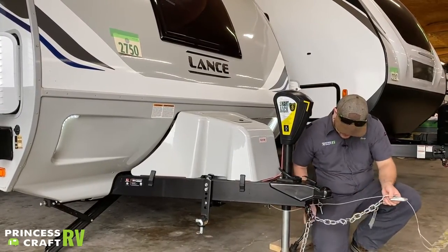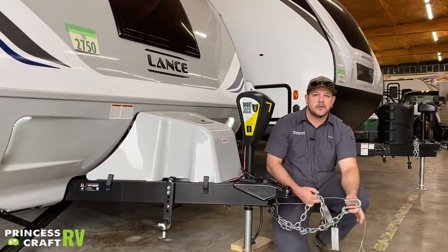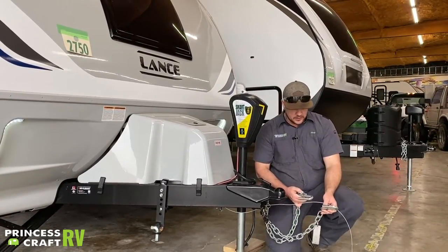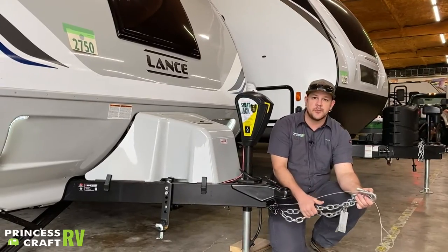Last but not least, your safety chains hook up to the receiver hitch on the tow vehicle. These do need to cross and create a basket underneath the hitch when they hook up, to stay in compliance with state laws and make sure they don't drag the ground while in tow. There are products that can keep these chains up if you ride close to the ground.